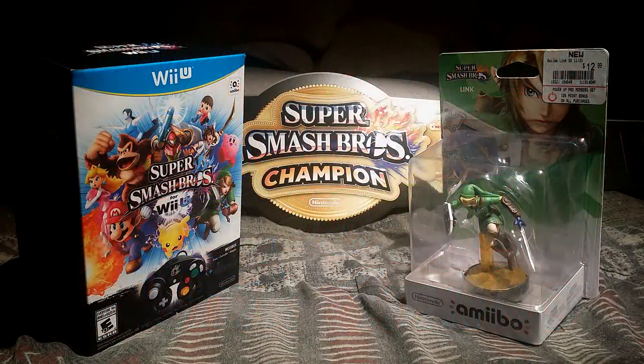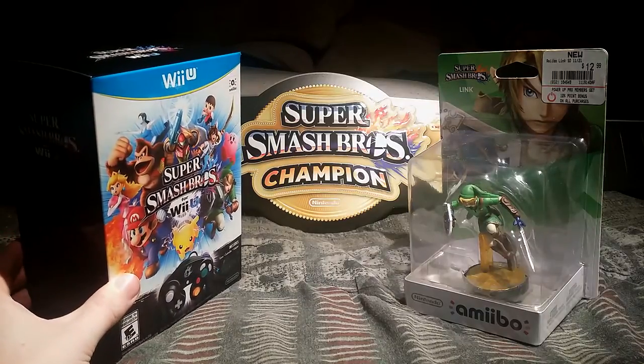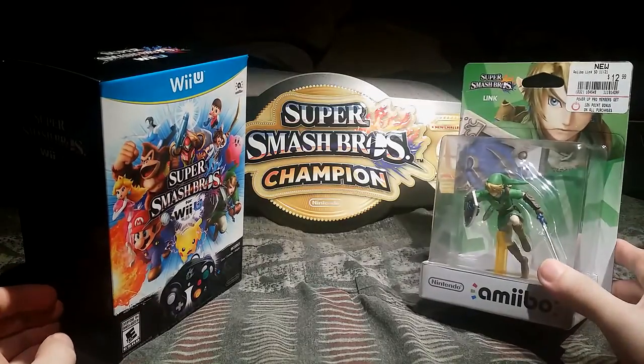Hello ladies and gentlemen, today on a Velvet Velveteen unboxing, we will unbox the deluxe edition of Super Smash Brothers for the Wii U, as well as the Super Smash Brothers Link Amiibo.